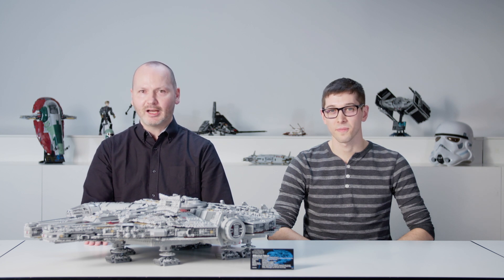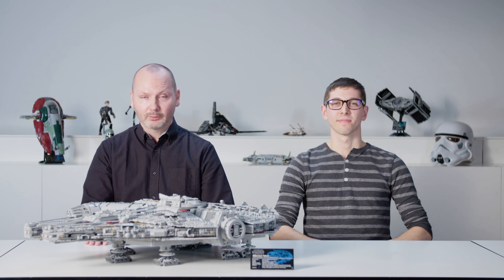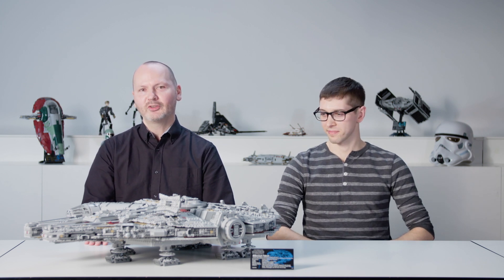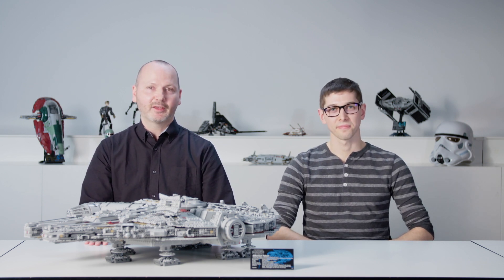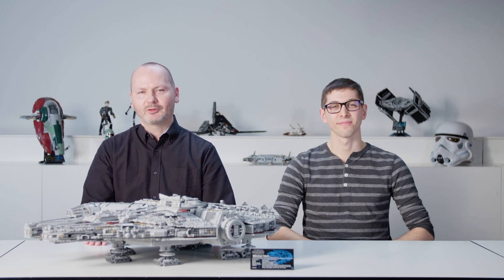2017 marks the 40th anniversary of the original Star Wars movie. It's also the 10th anniversary of the original, older UCS Millennium Falcon. So this year we're bringing the model back — same size as before, but greatly enhanced.